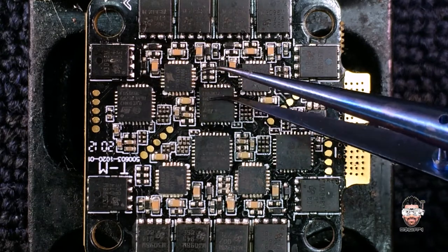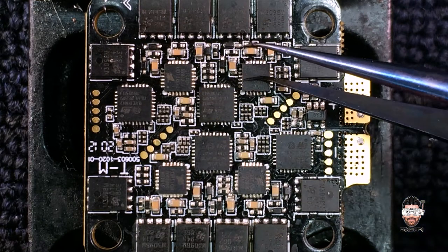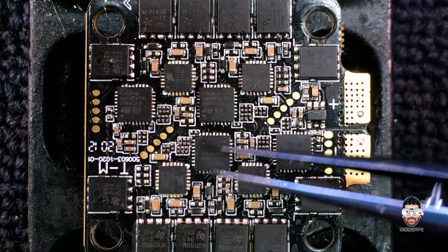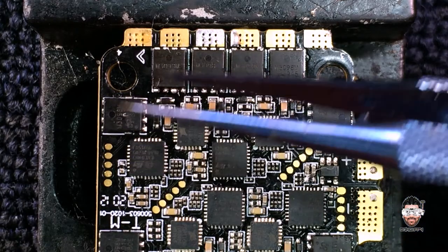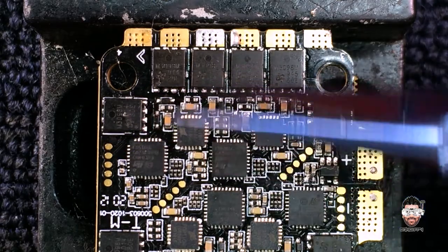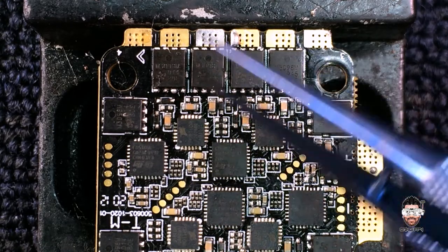Let's look at the other side. You can see we have four MCUs — the bigger ones — and four MOSFET drivers. The bigger one is the MCU and the smaller one is the MOSFET driver. We have six MOSFETs for each motor output: three on this side and three on the other side.